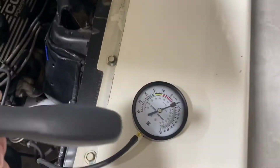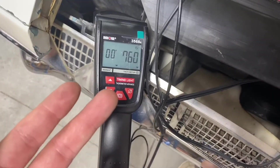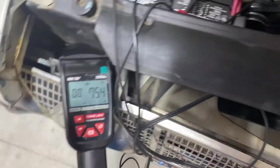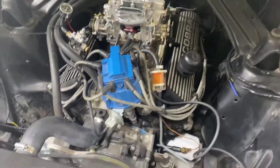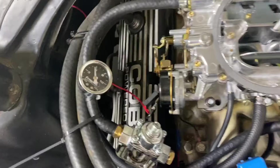We'll see if we can get 17 inches of mercury out of this thing. After all that tinkering, idle is bouncing around 750 to 760 RPM. I got it up to 17 inches of mercury. So after all the adjustment, 17 is what we achieved — with a steady 5.5 pounds of fuel pressure.